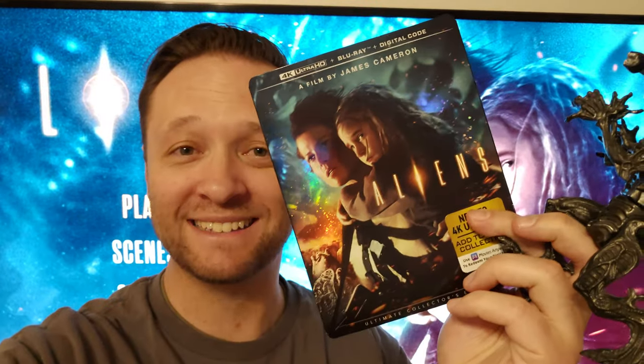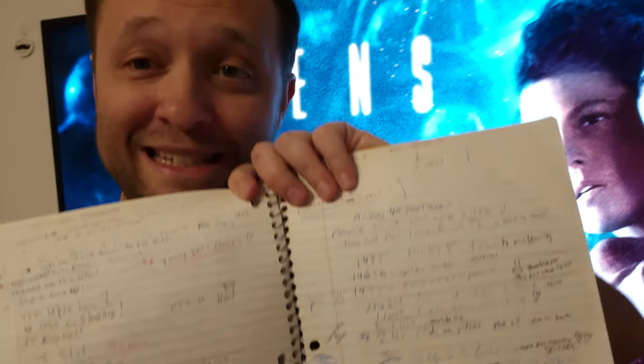Aliens on 4K. This is going to be my thoughts on the movie, my thoughts on the actual 4K disc, my thoughts on other Aliens movies, and I'm just going to talk about parts of the movie that stood out to me in a review of some such. And I will be shipping Ripley and Hicks really hard — I wrote no less than 11 hearts in my movie watching notes. So there's going to be some Hicks and Ripley shipping, trigger warning if you don't like that.